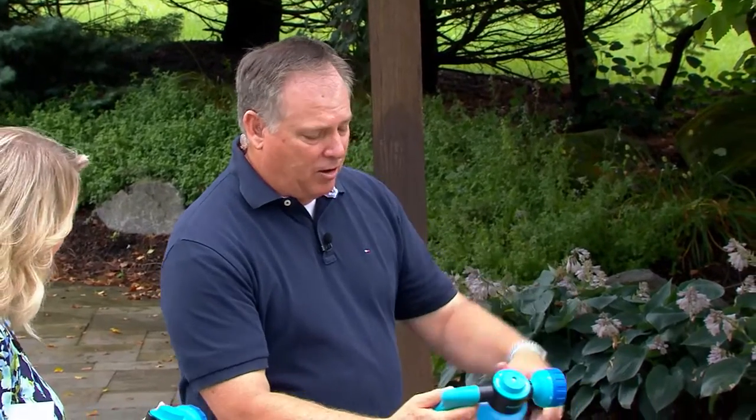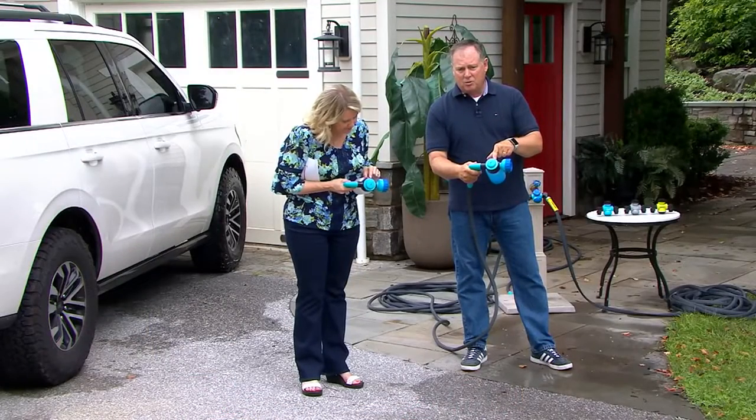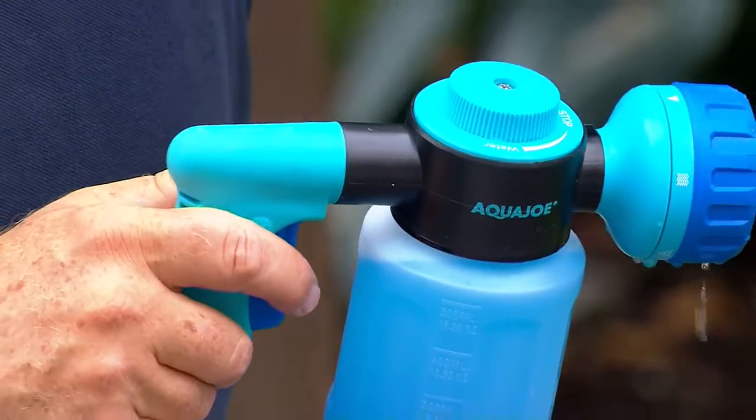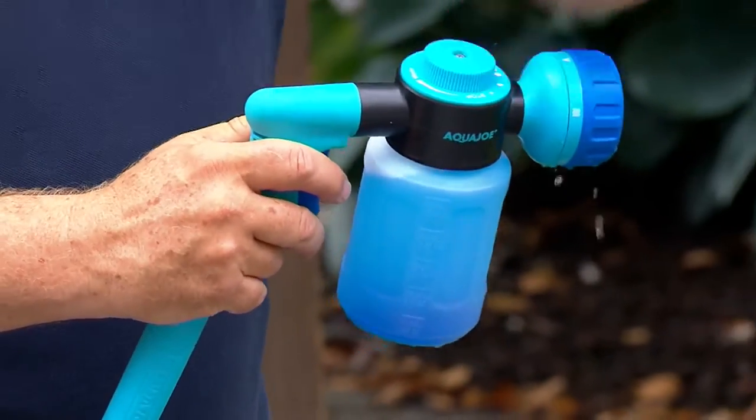Now there's a little dial on the top. This little dial allows me to go to soap. I'm going to switch it over to soap. So when I turn it over here, it's on stop — nothing works there. Now I'm going to go to soap and watch.